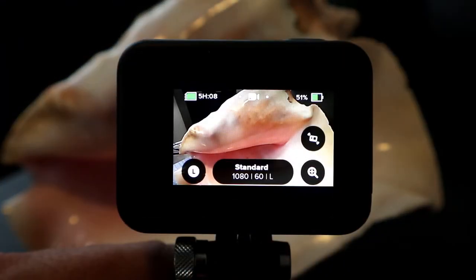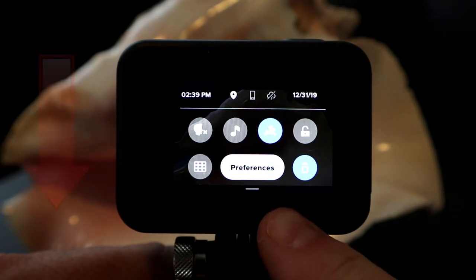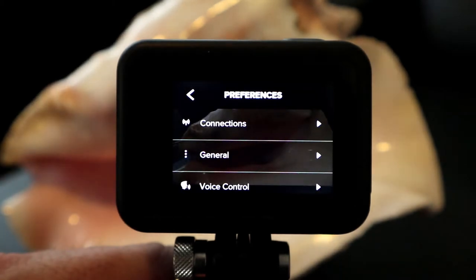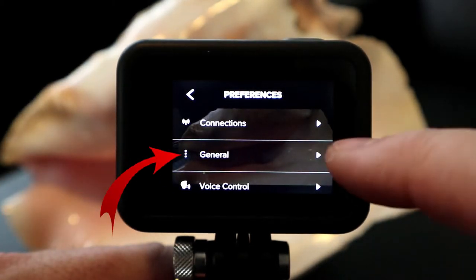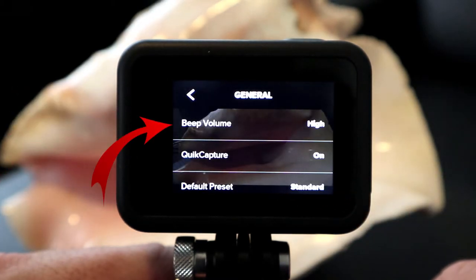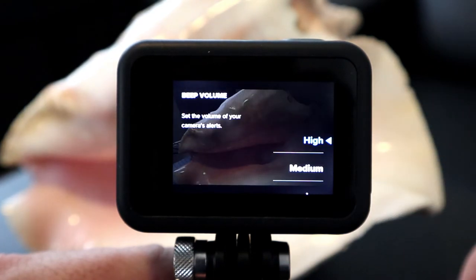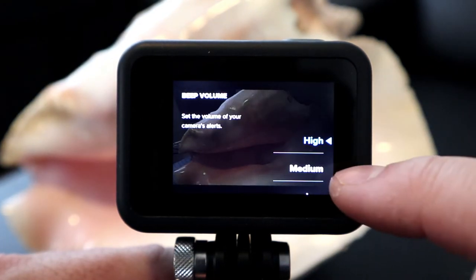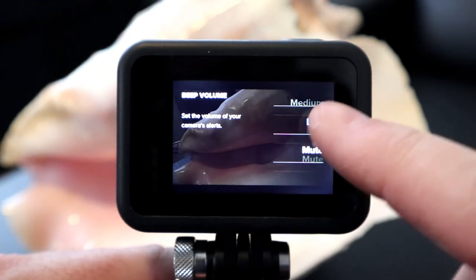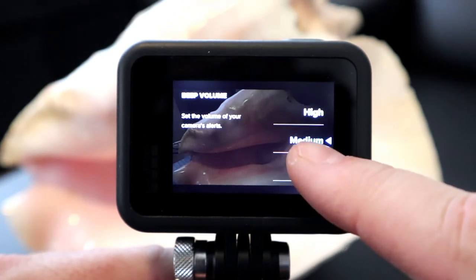From the main home screen on your GoPro, just swipe down. You're gonna see a button that says Preferences — go ahead and push on Preferences and it brings up a new menu. You've got an option that says General. When you click on General, another menu comes up and the top one says Beep Volume. It's set to high at the moment, so go ahead and select that. When you scroll through this menu on the right-hand side, it's gonna give you a few different options: high, medium, low, and mute — and you can hear the volume difference in those.